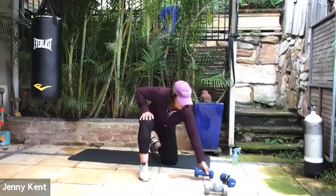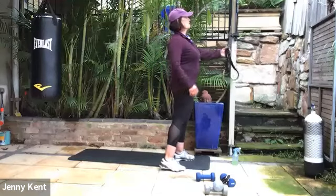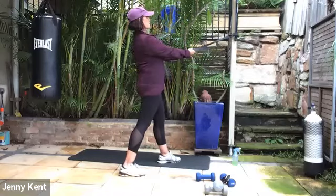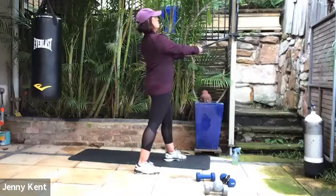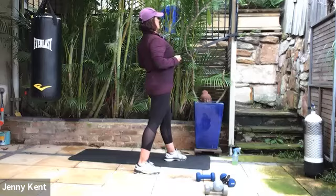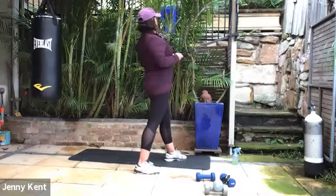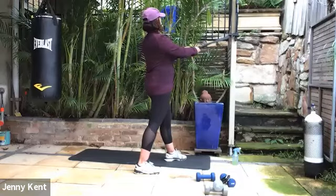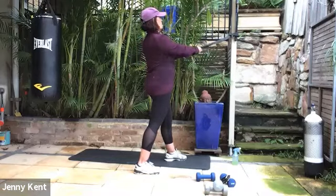Next one is cable row — 15 seconds rest. Getting into position for your cable. Chest up nice and tall with your dominant foot back. Let's squeeze elbows close to the body and squeeze in between the shoulder blades. Gaze up and chest up. Deep breathing — 15 seconds to go, just finish it off.